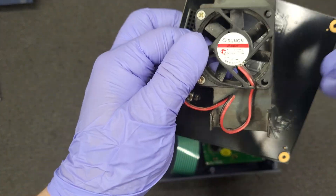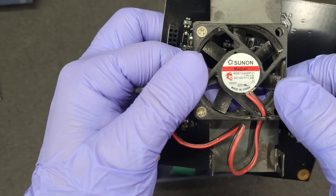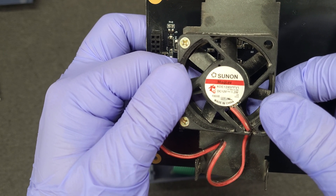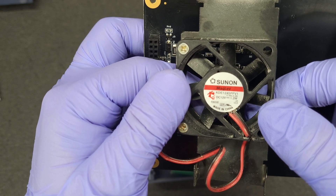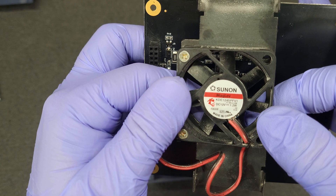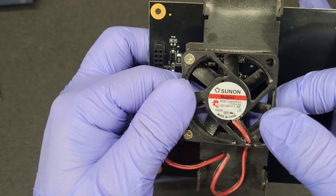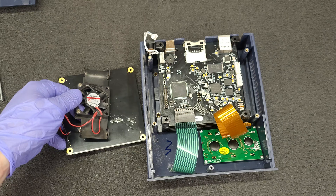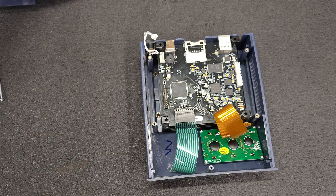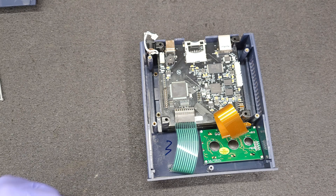Let's get to what I'm here for — the fan. It's a KDE 1245 PF V1, 12 volt 1.2 watt. I'll put the size of the fan down in the description.